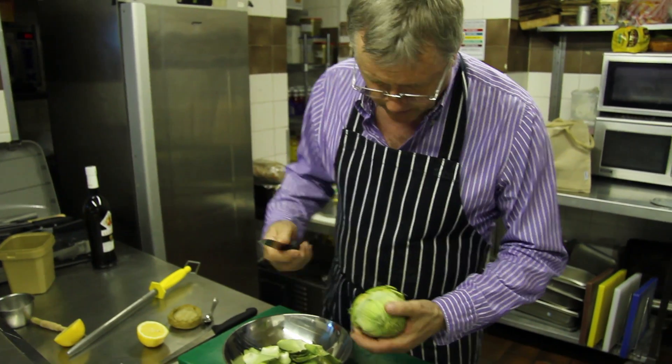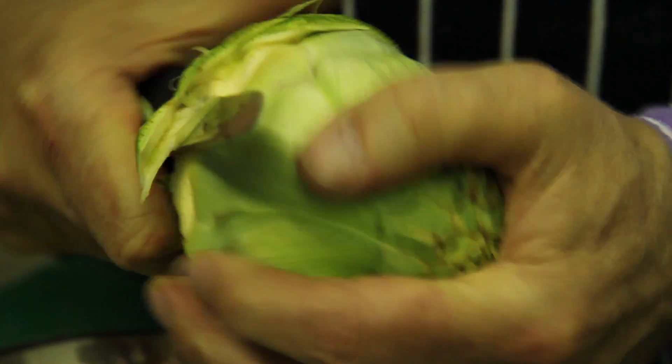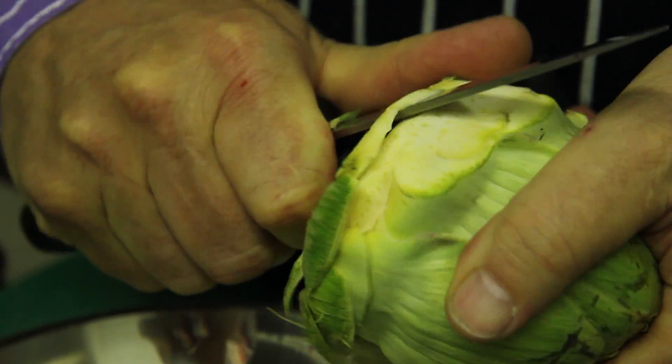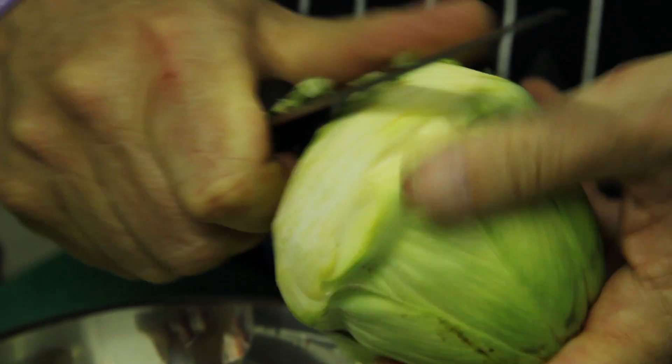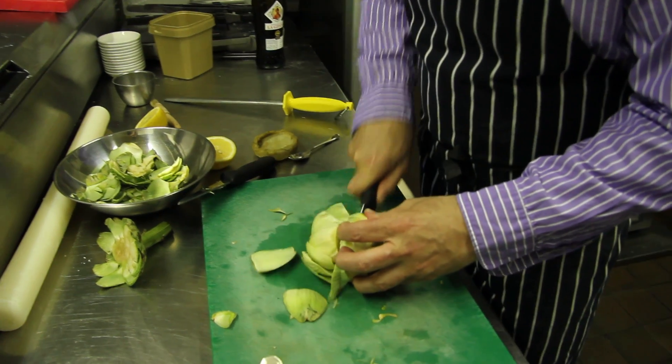So when I get to this stage, what I want to do is take a knife and just trim around the bottom like this, removing those bits of stalk and green, turn it round, and I'm now going to cut through the top.